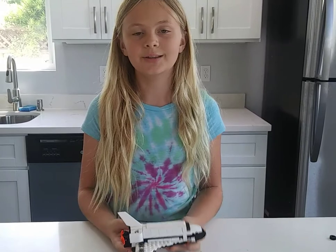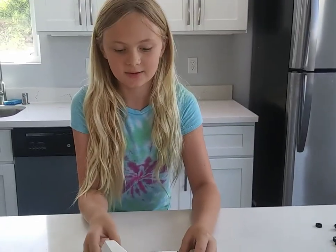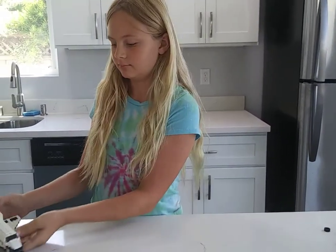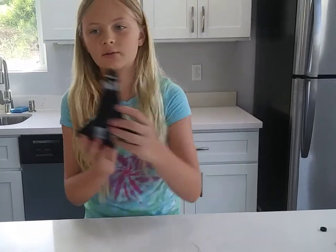The cool thing about this is it's a three-in-one, so you can build three different things out of all the pieces. And it rolls too. Roll. Fly. Fly. Crashland. Ouch.